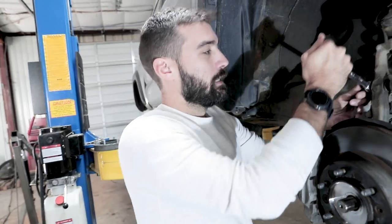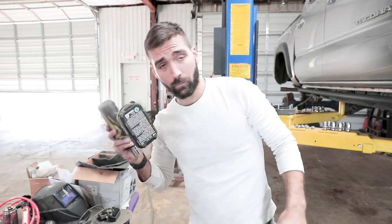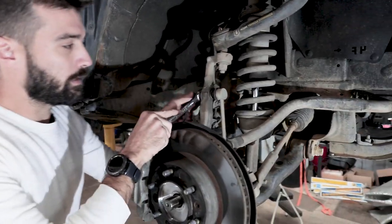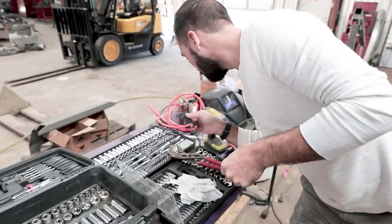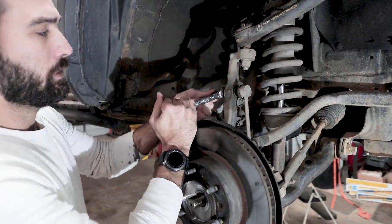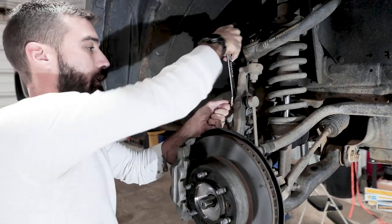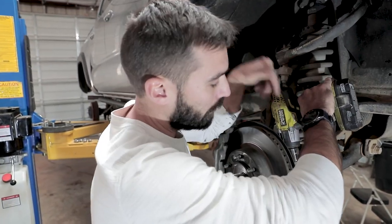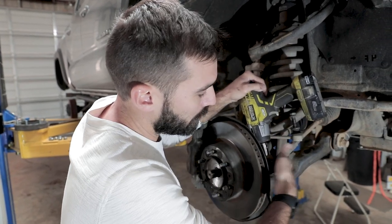Usually I can pop this off with my little electric impact — that's an awesome tool, if you don't have one of these, get one, it'll make your life so much easier. But this time it started to spin. In order to get this thing off you need a 6 millimeter wrench on one side and a 17 millimeter on the other side and work it off like that. Then use the 19 millimeter impact on the bolt itself.